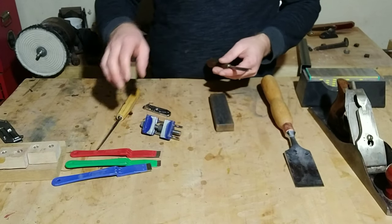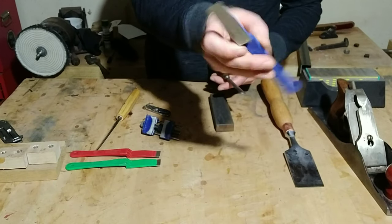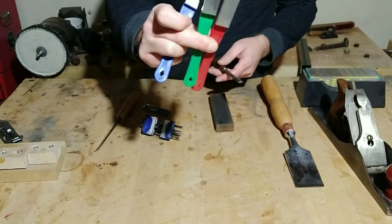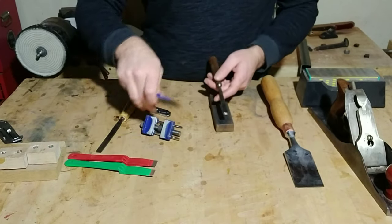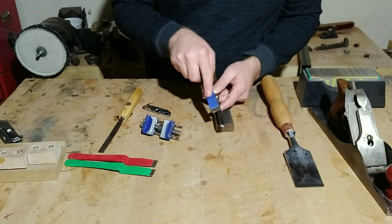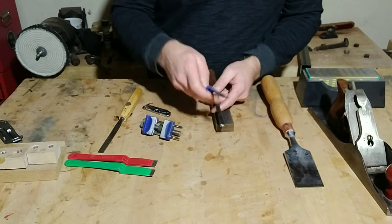Another method I've used with some success is hand diamond honing paddles. Most sets come with three different grits. It's basically about maintaining that angle and doing the same rolling motion across the curve while keeping consistent.